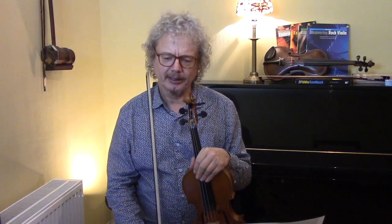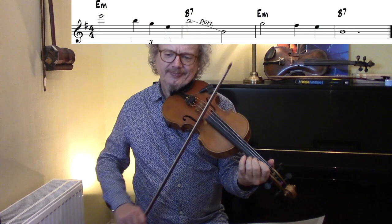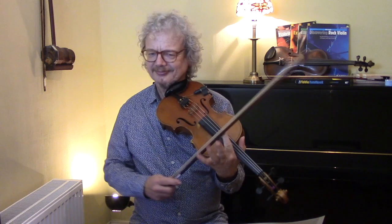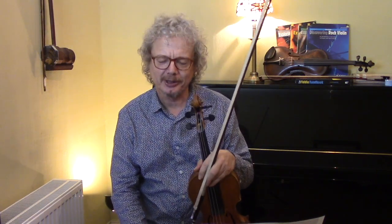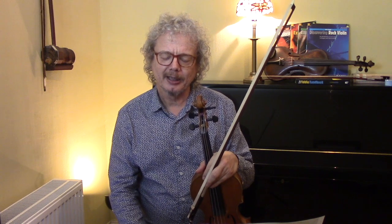Then we get to the Em B7 section, and there's usually space for something a bit different here. One thing Grappelli does is he often opens out and kind of plays smooth over this — that's a nice one that he does. Another one is what some of you may recognize as the beginning of Bach's double violin concerto, which made a lot more sense in the original key of D minor.